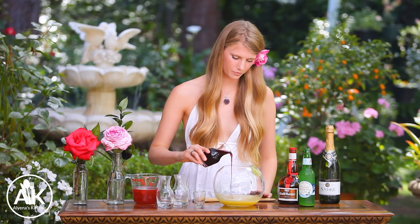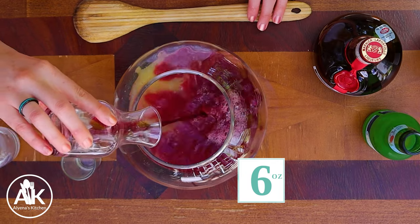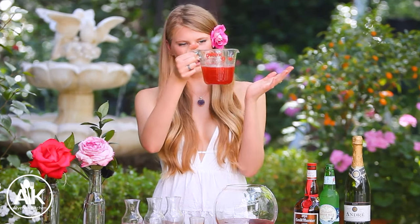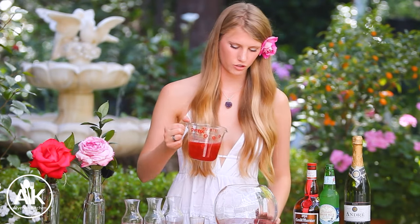Along with some pomegranate juice — I love pomegranate juice — and this is six ounces as well. I love watching all the colors change. We can also add in our jam or syrup, which makes it a little over one cup. You do want to use all of it because this adds such good flavor to the drink.